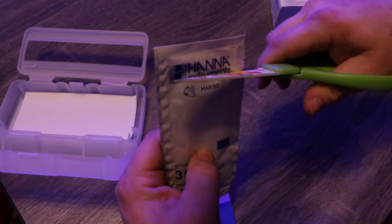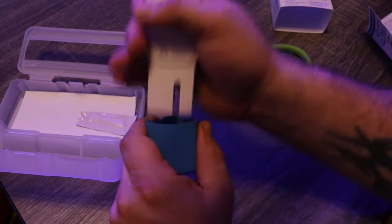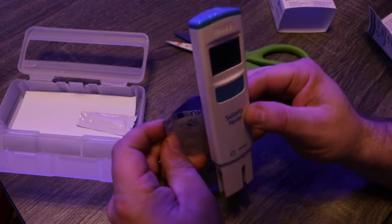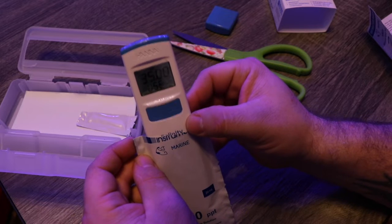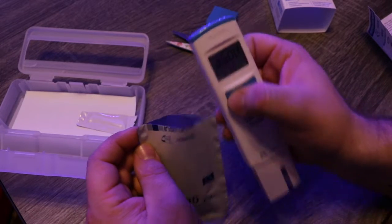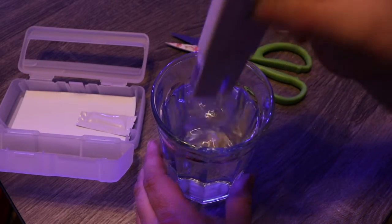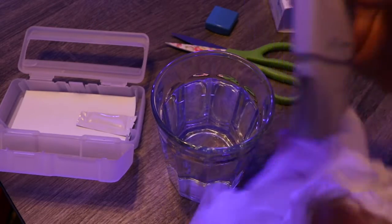We're going to hold the calibration packet upright and cut it. Remove the cap and hit the calibration button. Once it's showing the calibration prompt, put the probe into the packet. Make sure the electrodes are submerged, then hit the power button. Now rinse the probe in RODI water to remove all the calibration solution and dry it with tissue.